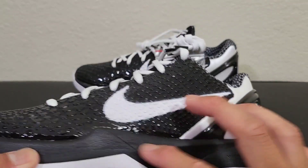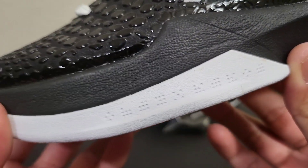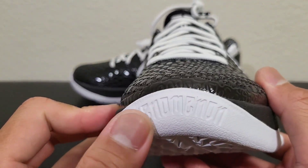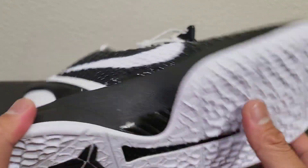Now at the midsole, you guys can see it's all black — all Cushlon right there. Let me see if there's any hidden messages here. I'm not sure. It's still the same as the OGs — the OGs also had that Nike Zoom branding right here.